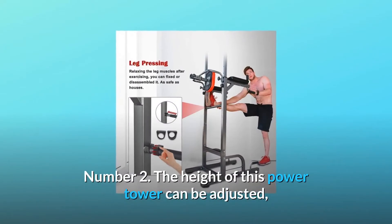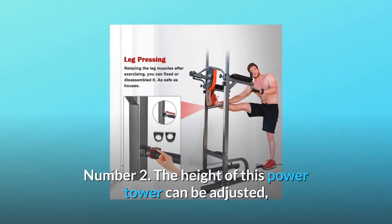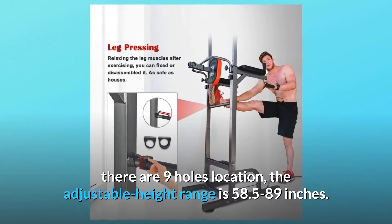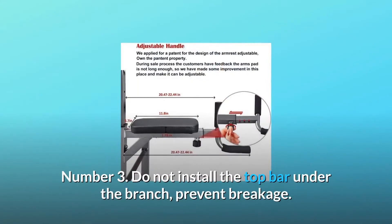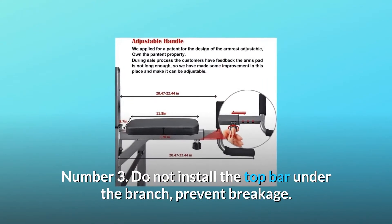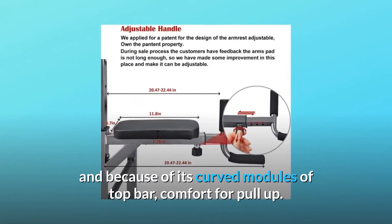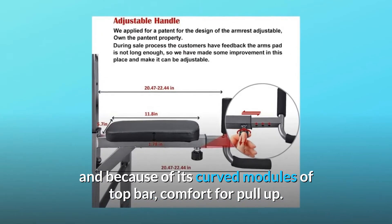Number 2: The height of this power tower can be adjusted. There are 9 hole locations, and the adjustable height range is 58.5 to 89 inches. Number 3: Do not install the top bar under a branch to prevent breakage. Because of its curved modules on the top bar, it provides comfort for pull-ups.